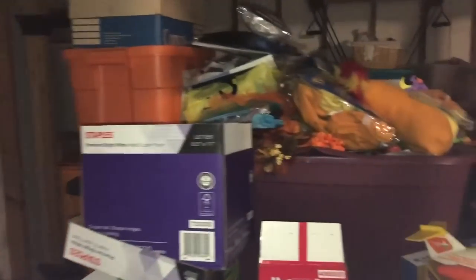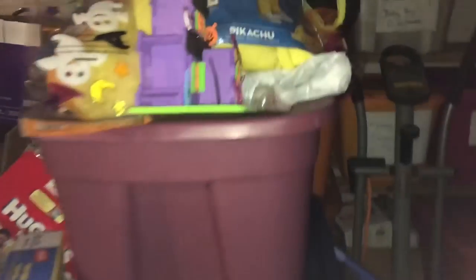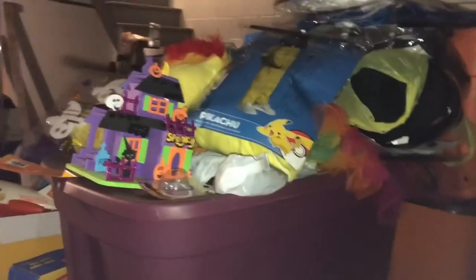We are down in the basement and this is the Halloween slash fall section right over here. Whatever's on top of that, that bin, that bin, the bottom bin, and then these ones in the back. So it's one, two, three, four, a little box and then a costume. That's what I got to drag upstairs. Oh boy, this is going to be a lot of work.